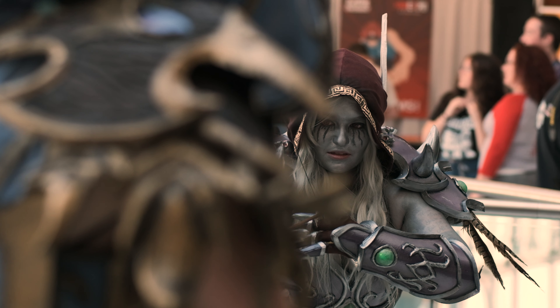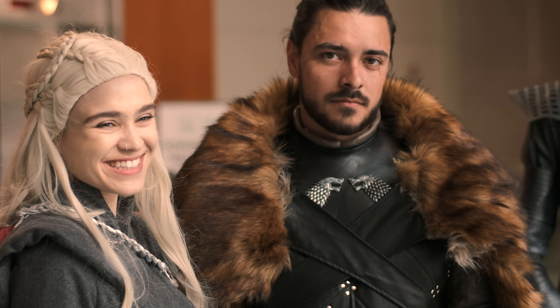What's up guys? I've got a brand new video for you today. I'm at Fan Expo and there's a lot of cosplay going on, and I thought it would be a good place to do a challenge video.